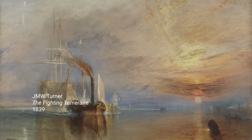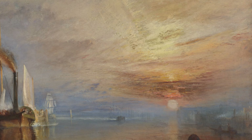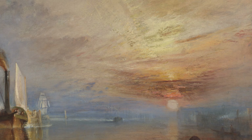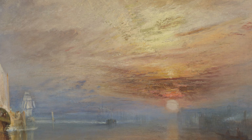Turner used both chrome yellow and a range of other related yellow chromate pigments. In The Fighting Temeraire, for example, painted in 1839, the principal brilliant yellow is a barium chromate pigment often referred to as lemon yellow. It helped him create his blazing sunset.